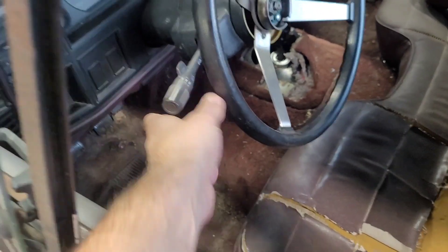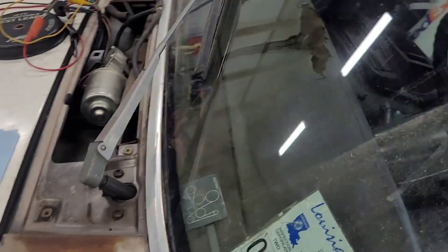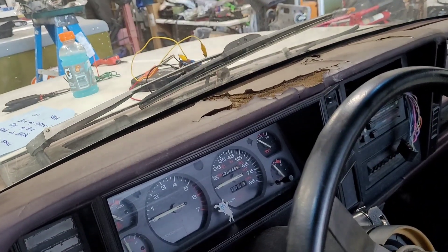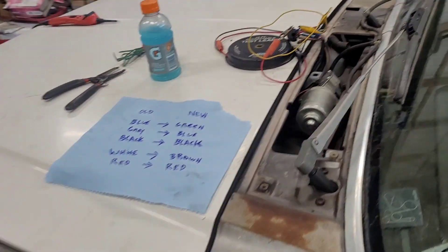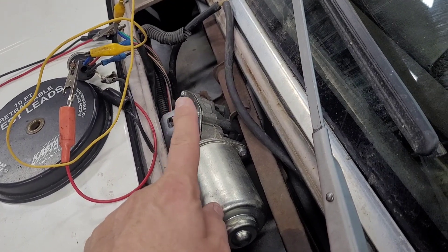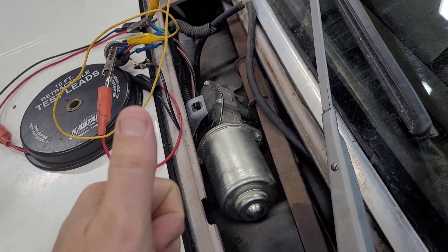If I turn the wiper on, that's the low speed. It also works on the high speed. But if I turn it off, it now goes to the park position, which is exactly what it should do. So now I'm going to go ahead and splice these wires together, sort them, and get it all buttoned up.